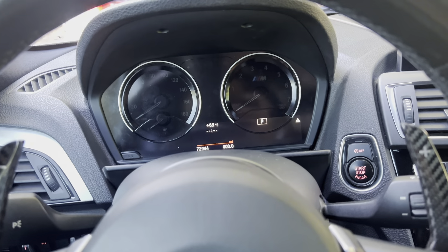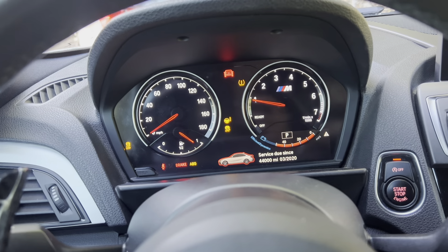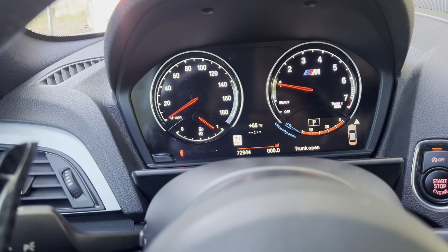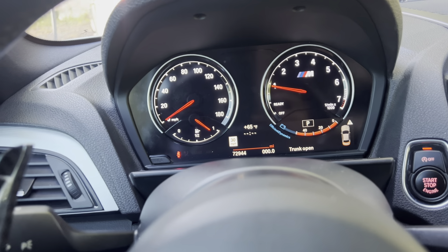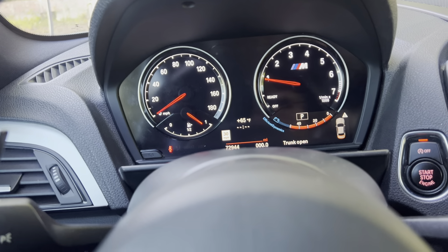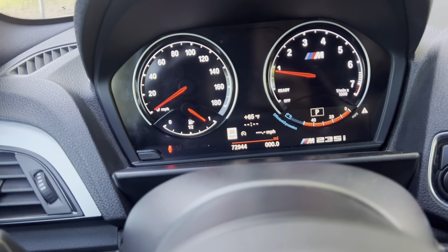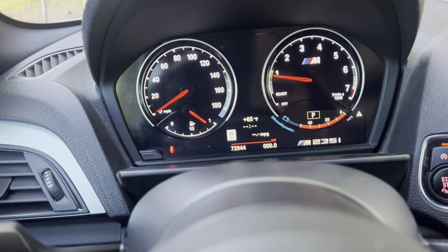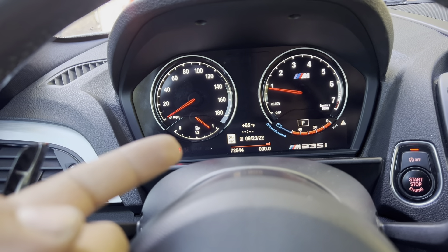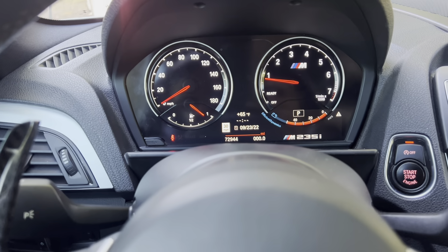I already turned it on, so I know it works. This is how it looks and it looks so nice. Compared to the stock one, this looks super nice — it's a very big upgrade. I do recommend it. The only thing is I'm cycling through some of the menus and unfortunately the temperature gauge does not show, so hopefully I'll be able to go through BimmerCode and get that coded in. Everything else seems to be working fine.